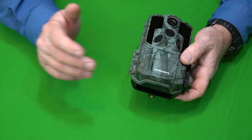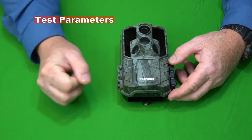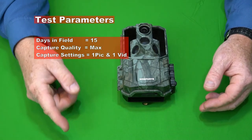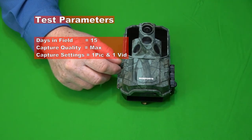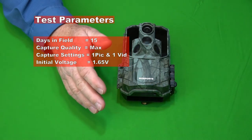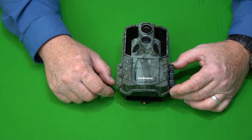Now let's jump into the technical results. Starting with the test parameters: we had 15 days in the field, all quality settings were set to max. The capture settings were set to take one picture and one 10-second video every time the camera was activated. The initial batteries were Amazon Basics, which go in at 1.65 volts — a little higher than the Rayovac alkaline I normally use, which are 1.62 volts. So I'm switching to these batteries because I'm getting a little more voltage out of them.